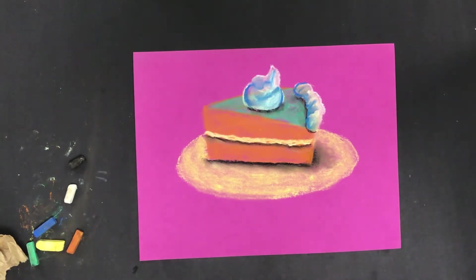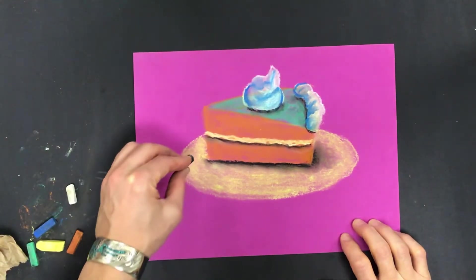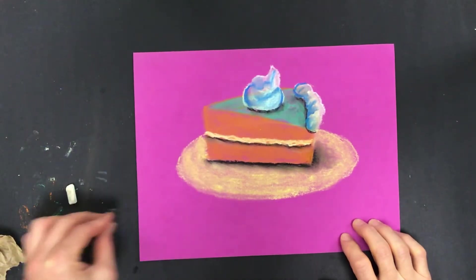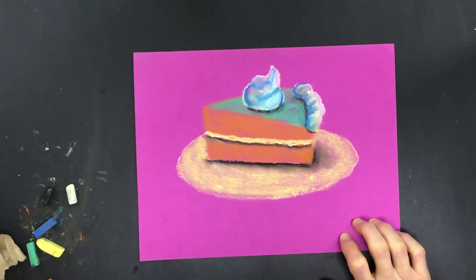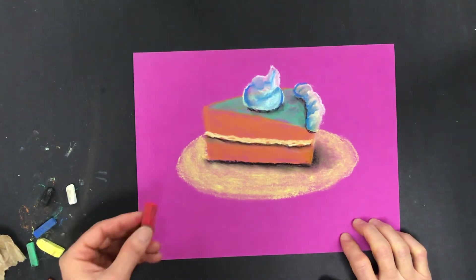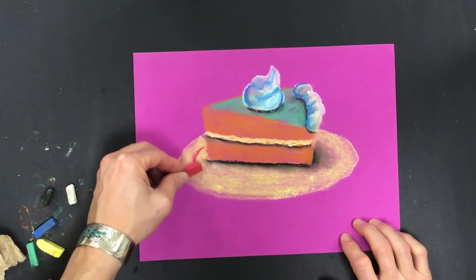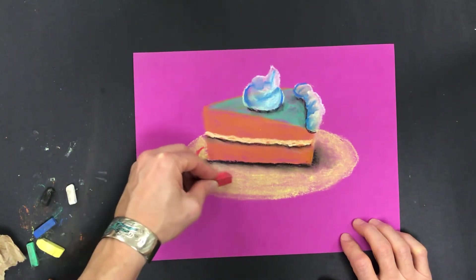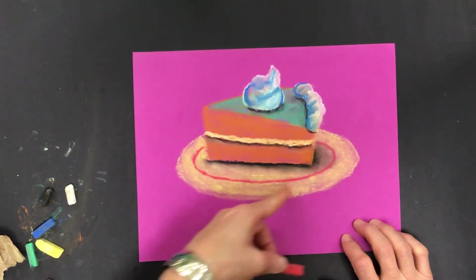What I want to do next is have a shadow coming out from under that plate. A lot of plates have a raised edge with a relief area on the inside. I'm going to look for a color — I think with this yellow I'm going to use some red, and I'll put a contour edge along here to show this part is the raised area.